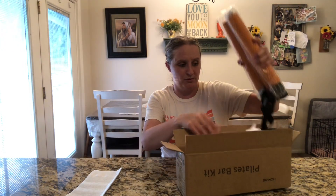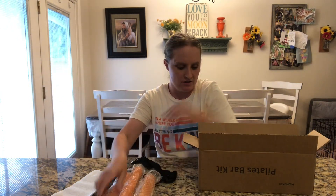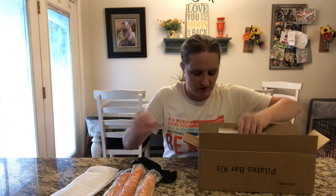I have here a Pilates bar kit. I'm going to open it up and see what's inside. Everything is packaged super nicely, so I'm going to set these things over here. Let's see what we've got.